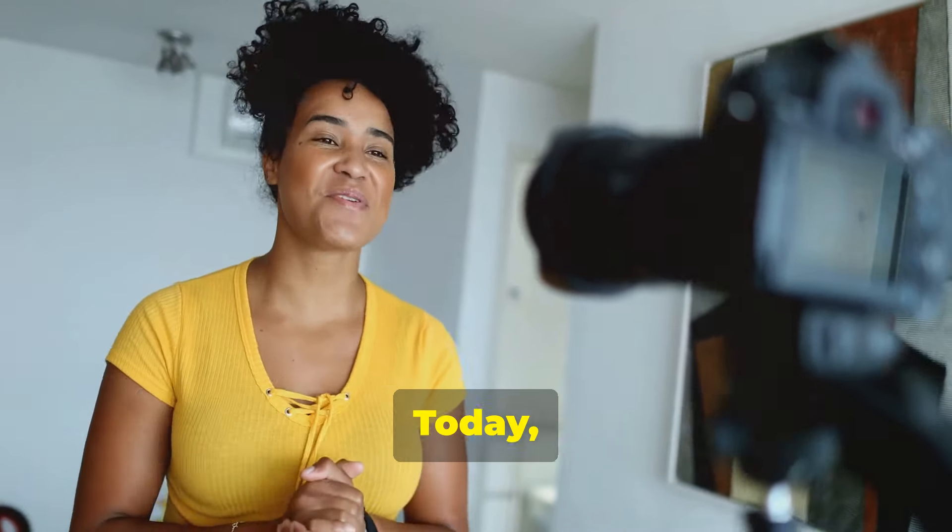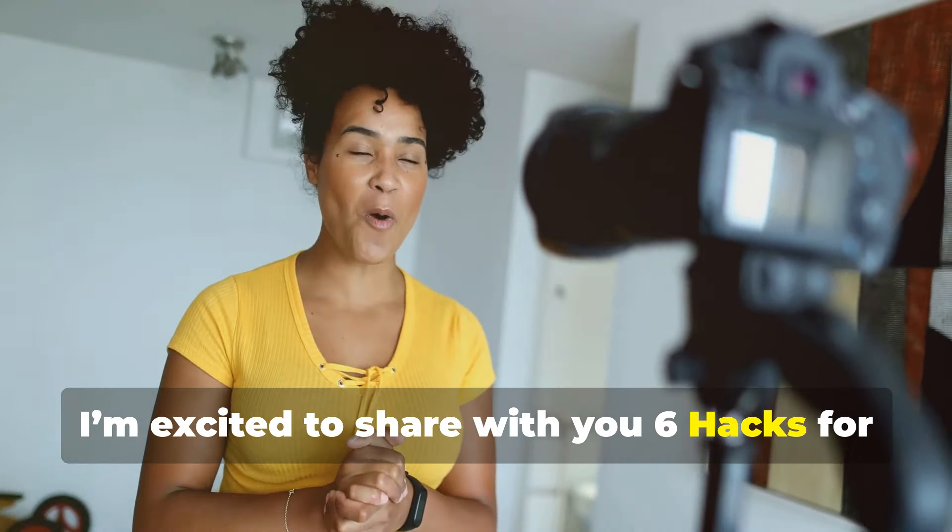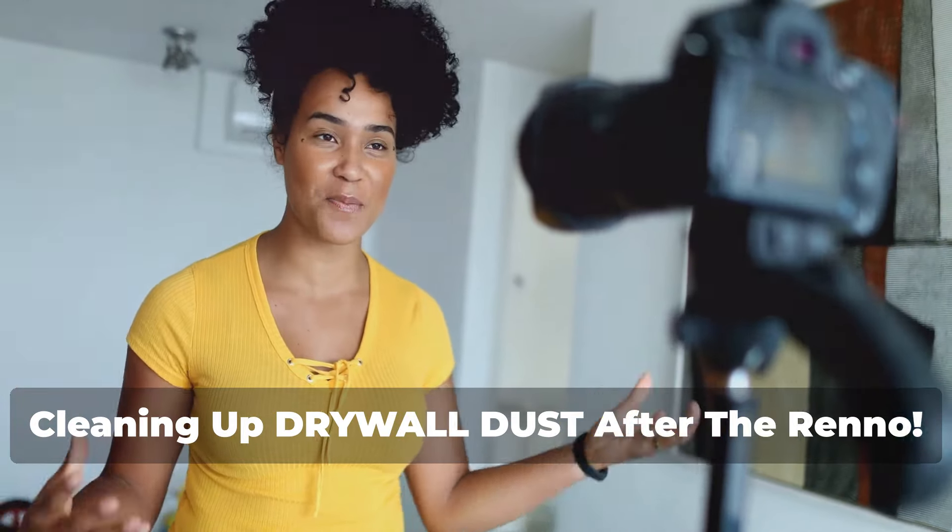Welcome back to The Big Sweep. Today I'm excited to share with you six hacks for cleaning up drywall dust after the reno.